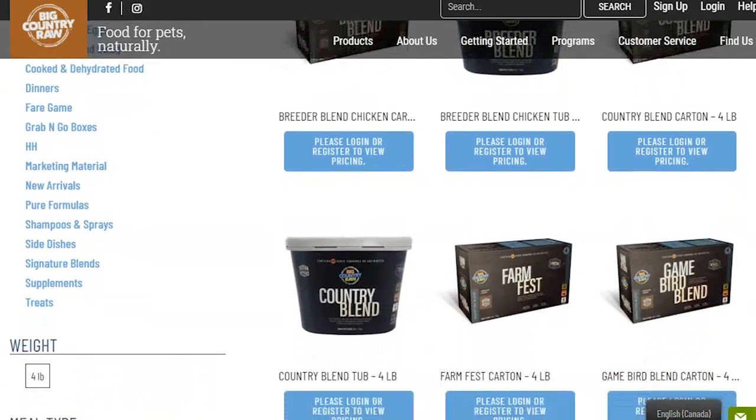Some of the grinds you can buy are actually pre-mixed with different proteins. Big Country Raw has a couple of different mixes they call their blends — four different ones — and their country blend is the only one that's actually ferret safe because it follows the ratio I'm going to be going into.